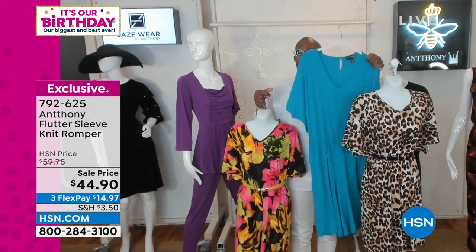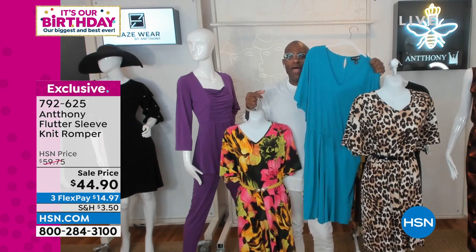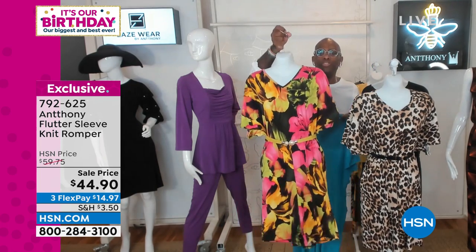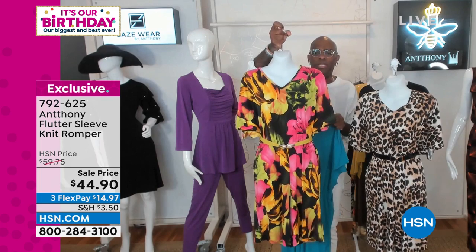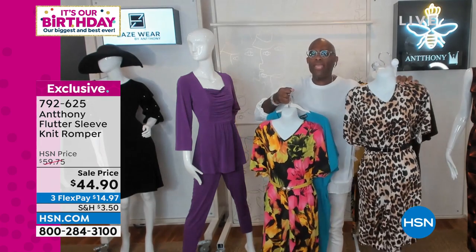You're going to the gardening store — flip this on with your flip-flops and get your flowers. Run into church to do Bible studies. Running to get the grandkids — so pretty with this. It's 792-625. You can keep shopping for that one. Save one for me in the leopard. Go ahead and keep shopping for your romper.